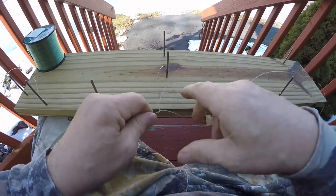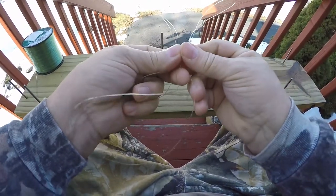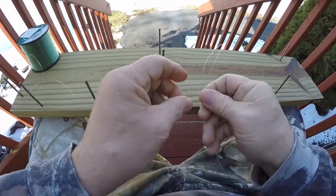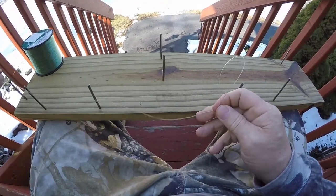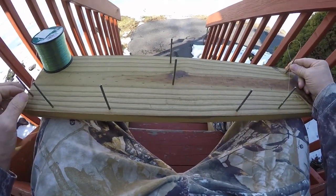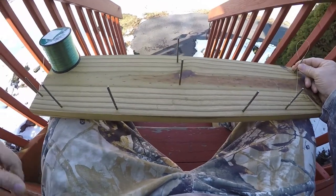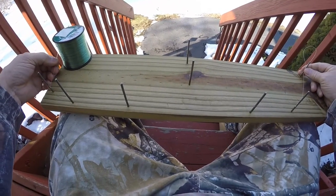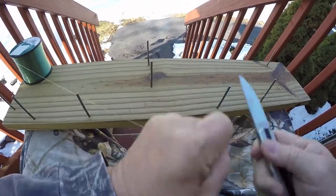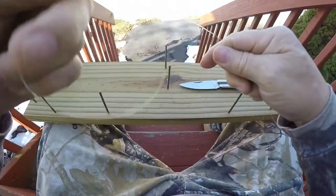Now this was the second dropper loop. Make sure it's around all the nails, just measure it to the side of that nail. What you want to do is cut it over here — this is where you're going to attach your swivel.